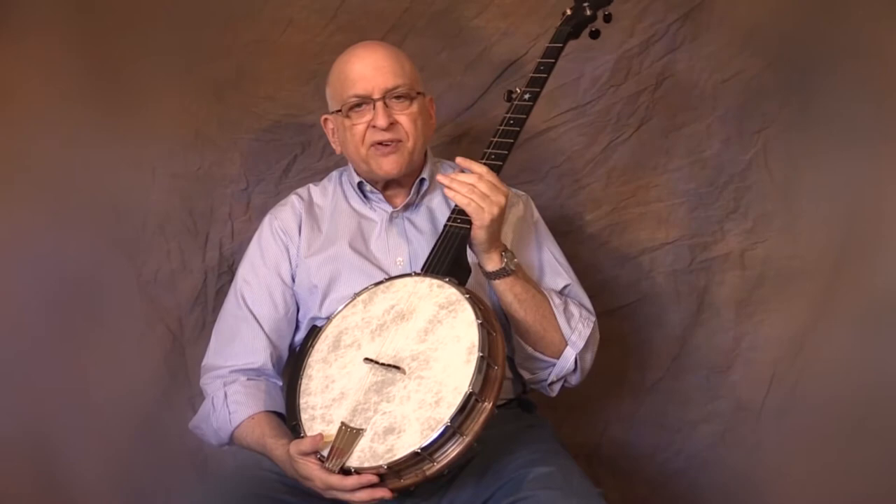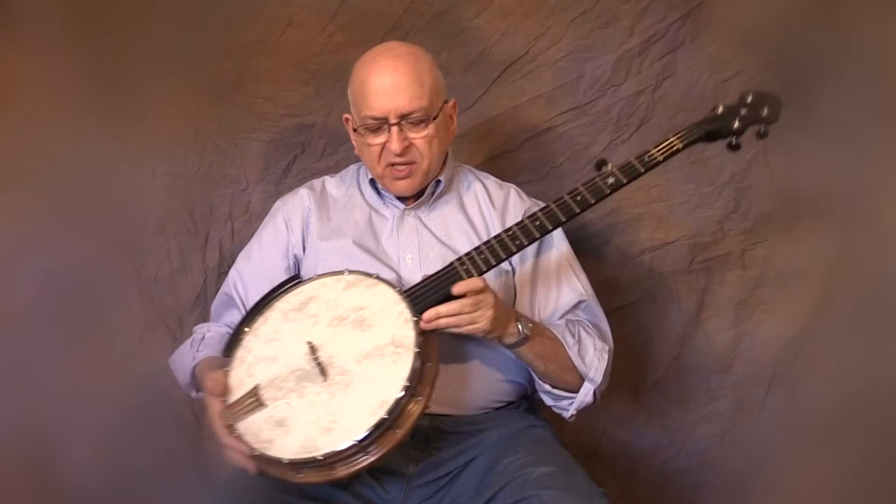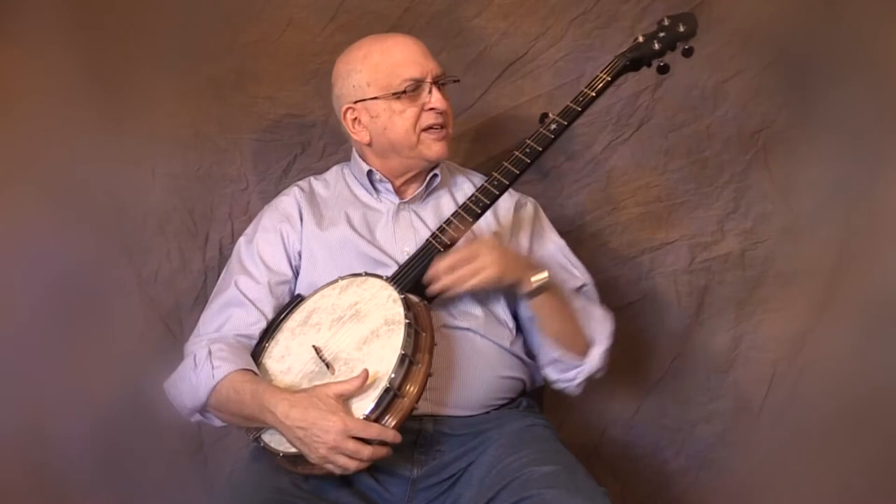Each banjo is numbered in a series. This is number 11 total and the first one with the brand new neck. What I did was shorten the scale length from 26.4 inches to 25.5 inches. This had the result of bringing the bridge to the exact center of the head, which makes for great sound.